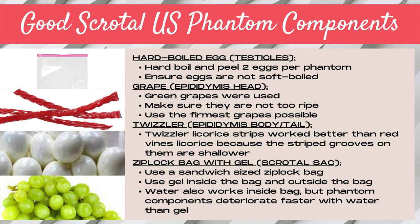Next, we used grapes as the epididymal heads. We used green grapes, although you could use any color, and you want to make sure they're not too ripe. Pick firm grapes that are not quite as ripe so they hold up longer with the ultrasound gel and firm transducer compression. We also used Twizzlers licorice to simulate the epididymis body and tail. Twizzler strips worked better than red vines because the grooves on the outside were smaller and therefore easier to image.